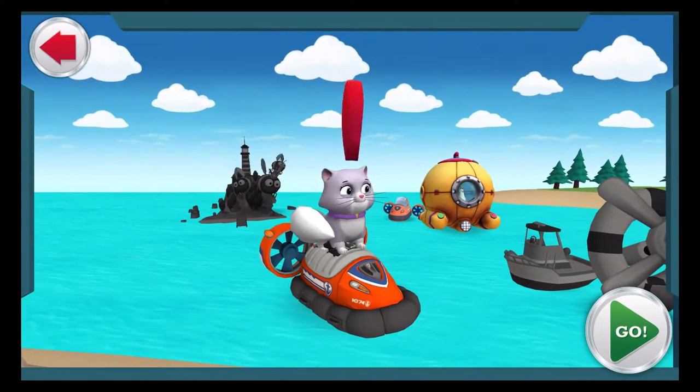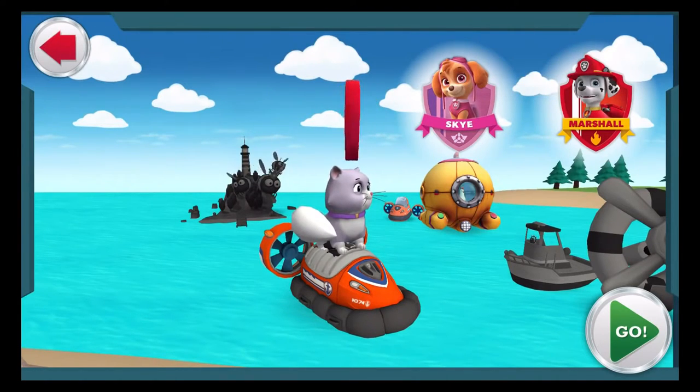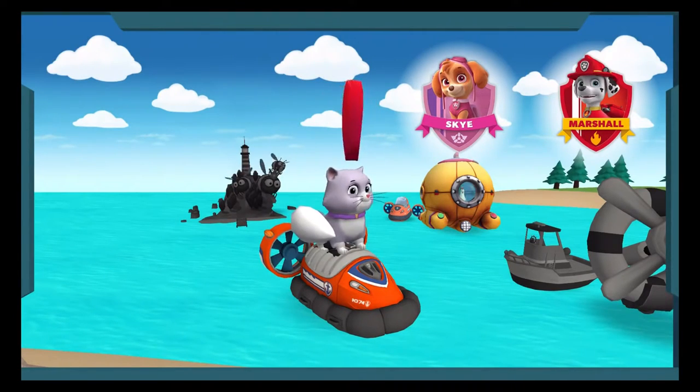Kali got in Zuma's hovercraft and zoomed out to open water — now she's stranded. First, we need to get up high to find her. Skye can take this one. Kali's also scared and cold — we'll bring Marshall and his medical kit. Let's take to the skies! Ready for a woof woof rescue!